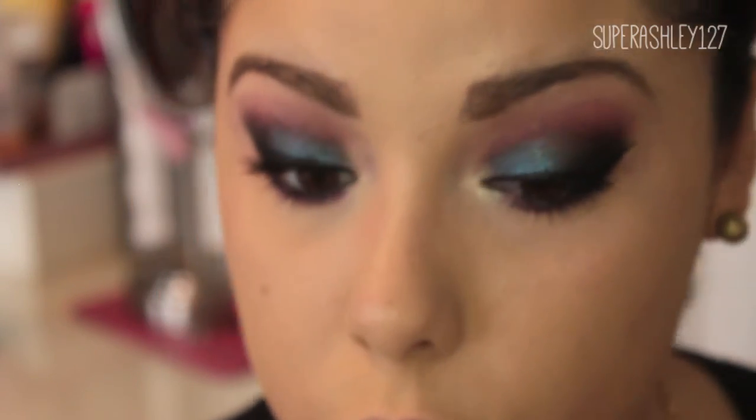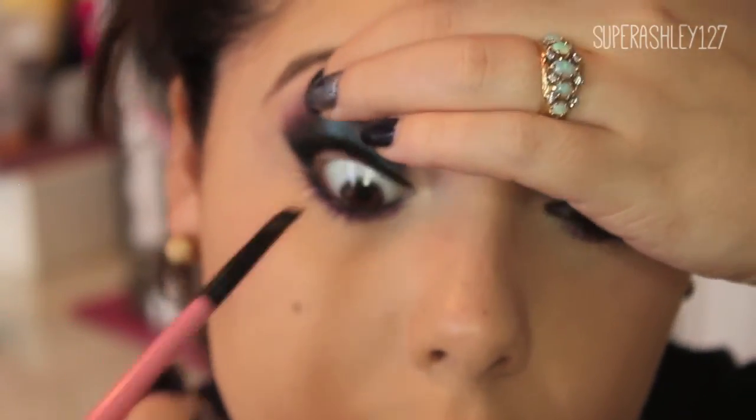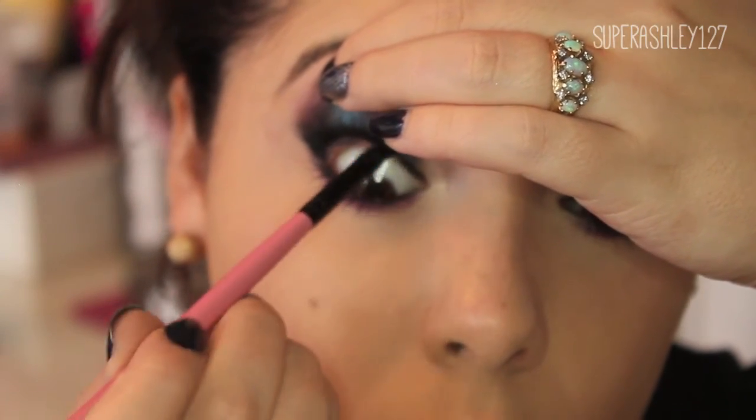You can also lift your lid and take the liner along the lash line here — that's going to make your lashes look super thick.